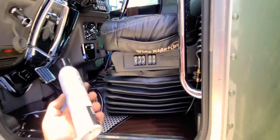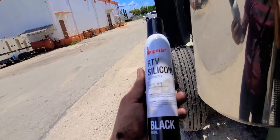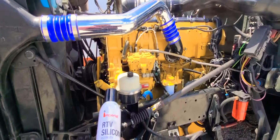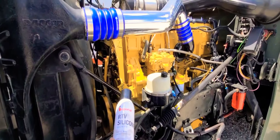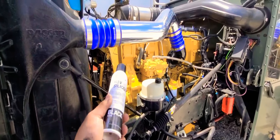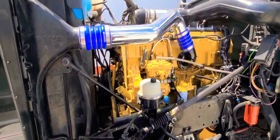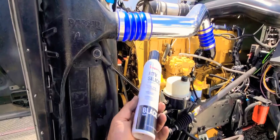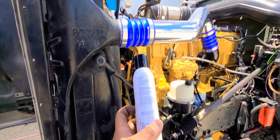This silicone right here guys — it can hold up to 500 degrees in temperature, which should be plenty. Your engine should not be at 500 degrees temperature. If it is at that temp, you won't have a head, you won't have a motor, you won't have anything. I'm gonna be using this RTV silicone and it holds up to 500 degrees temperature.